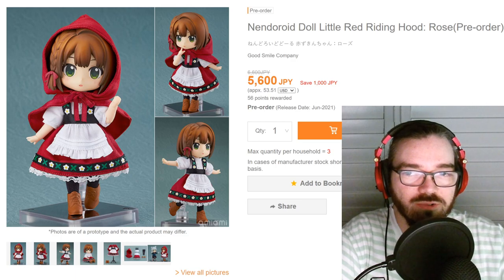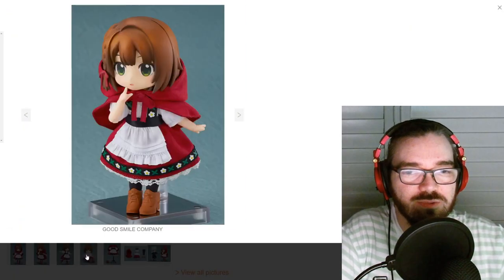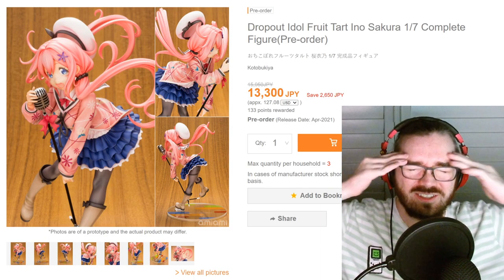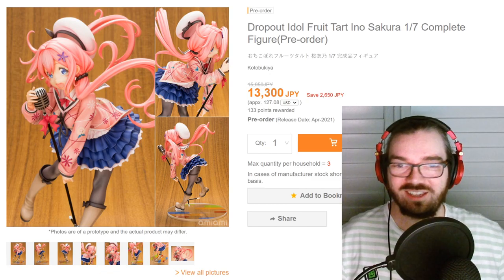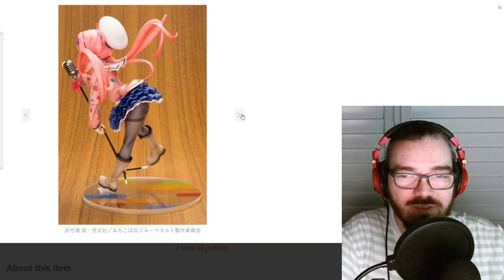I really don't like Nendoroid Dolls, but this one's kind of cute — it doesn't look like a Nendo at all, I guess that's my issue with them. I feel like I've seen this before, it must be so similar to another figure that my brain isn't working. And this one honestly just looks kind of weird — this whole pose, like in midair. Not really feeling it.